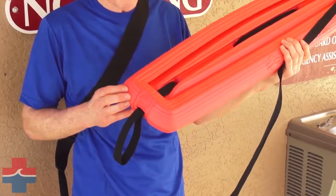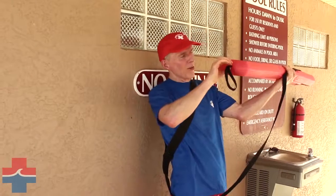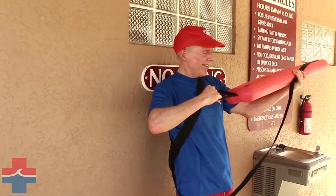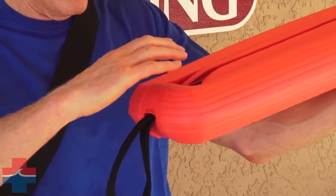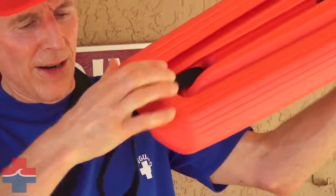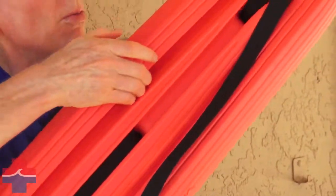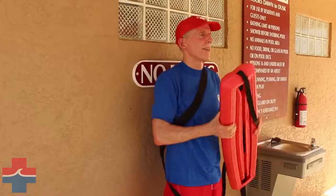We also wanted to point out the reach assist end loop, which comes straight out through the middle of the tube for easy access and a sure grip for the victim — it will not pull out or move. Also included is the life grip handle, which can be grabbed in a panic situation. So you've got the loop which is easy to grab, and the easy grip handle runs all the way around the tube from one end to the other on both sides. Thanks for watching.